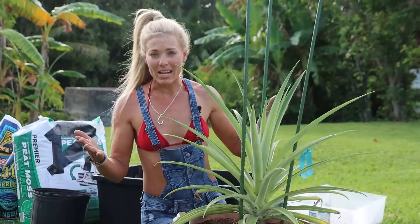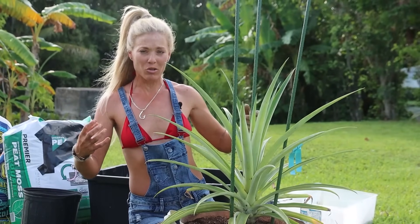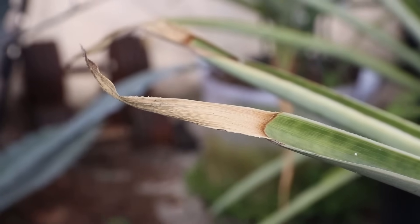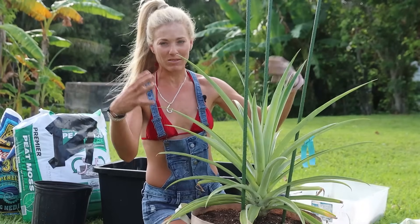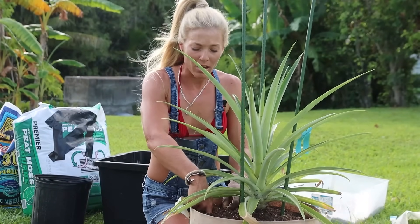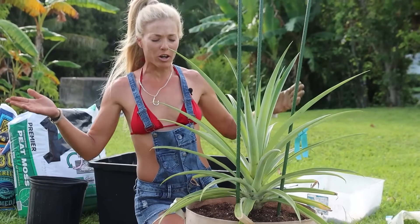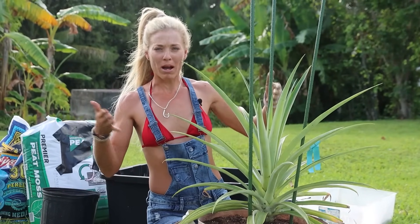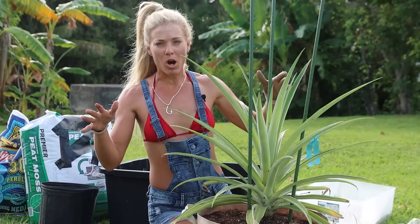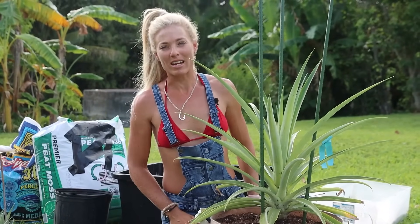They're bromeliads, so they don't need a ton of water — they're drought tolerant too. But if you start to see the leaves getting brown on the edges, that means it needs water because it's starting to pull nutrients from the outside leaves in. You can also feel about two inches down with your finger — if it feels dry, it needs water. During our drought season I water my pineapple plants about every 10 to 14 days, but a deep watering. Then during rainy season, I don't even bother — I just let nature take its course.